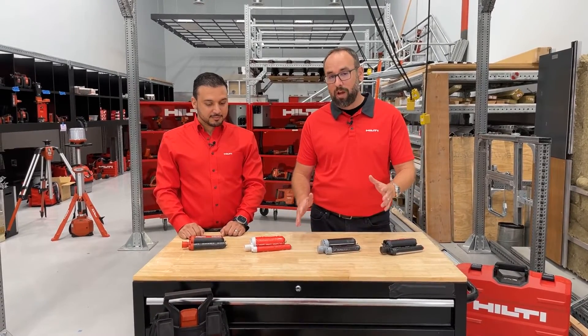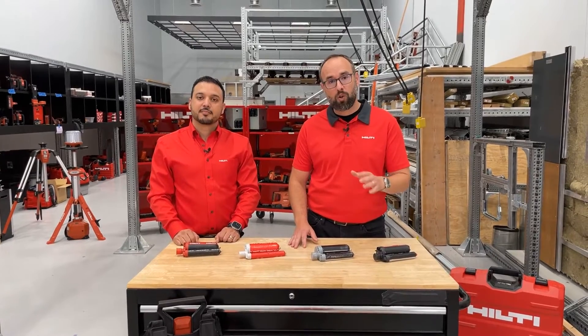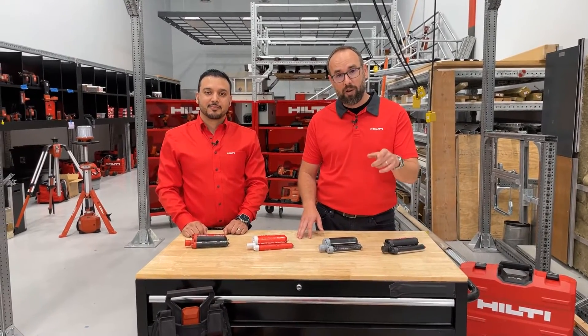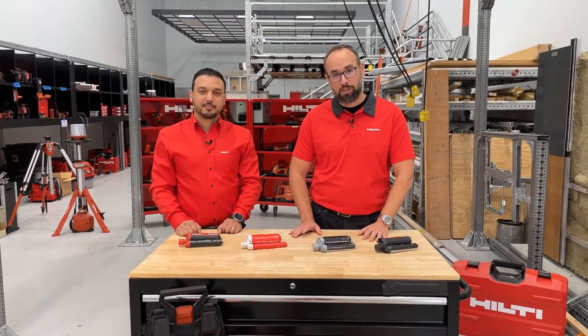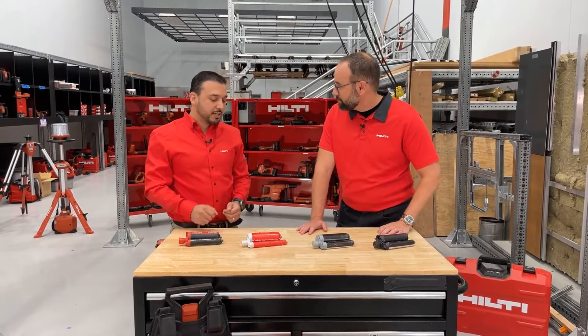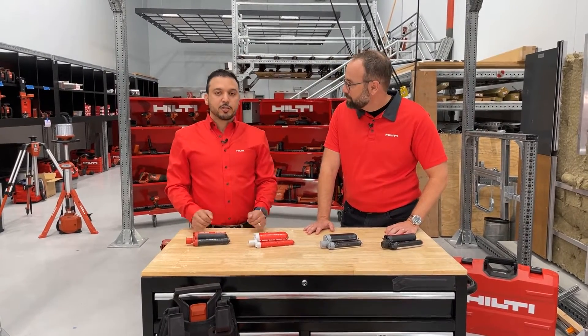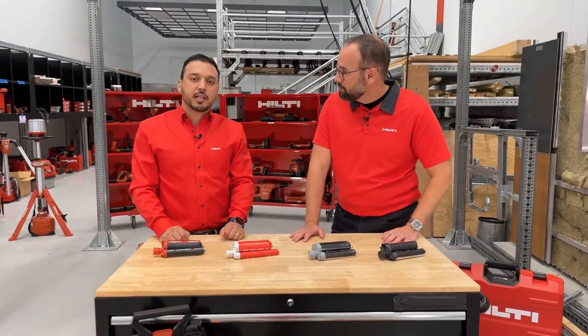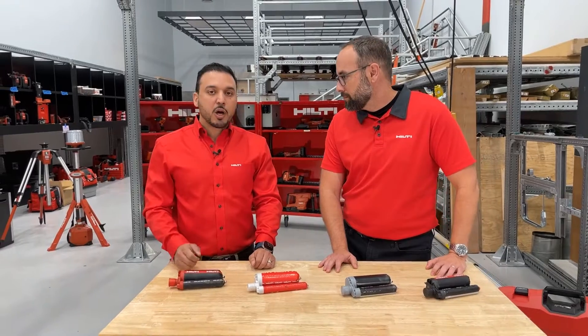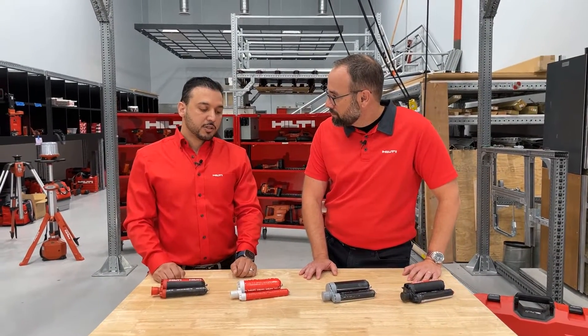Before we get started, I just want to remind everybody: if you have any comments or questions as it relates to the topic today, make sure to put them in the chat and our team will get to them as soon as possible. Today I'm really happy to introduce our newly simplified chemical anchor portfolio that offers the right solutions for the right application for your project, to keep you going and stay productive on tough job site conditions.